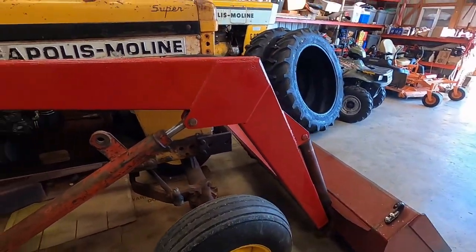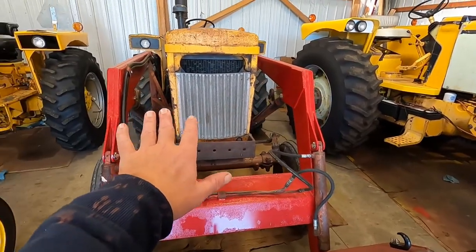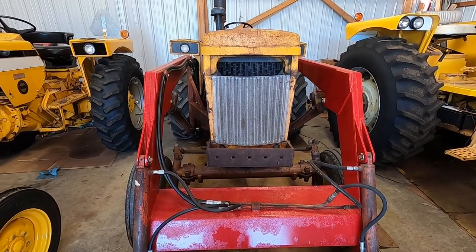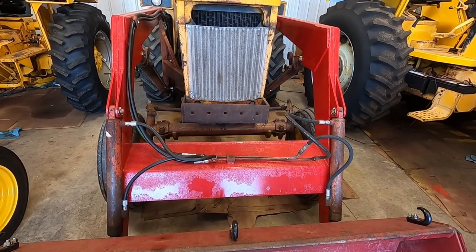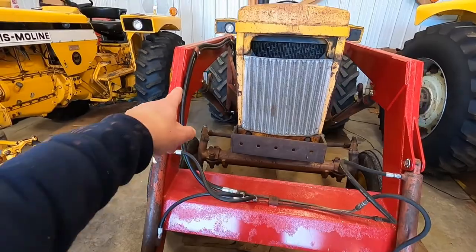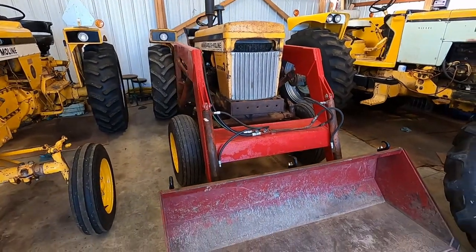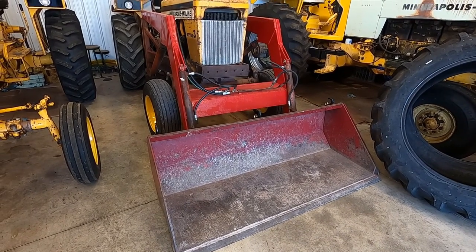On the loader frame, the one that came with it was tweaked to one side — you could see it was closer on one side than the other, like they had hit something. I was able to get this replacement, which is from a newer style Schwartz loader. It is a Schwartz brand loader — Schwartz made these for Moline and a lot of other people. I was able to swap over my cylinders. The other one had metal lines running on the inside; I replaced those with rubber because getting metal ones made was very expensive. The bucket is in good shape, a little bit big for it, but I haven't found anything I haven't been able to pick up with it yet.